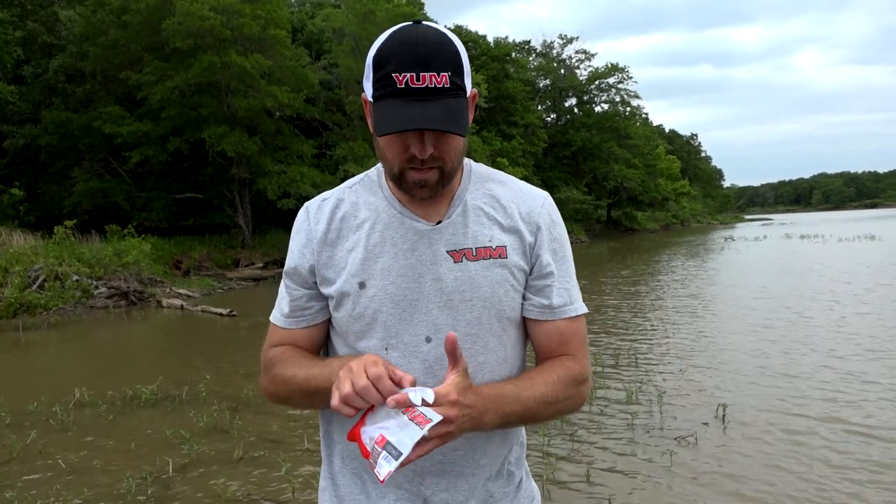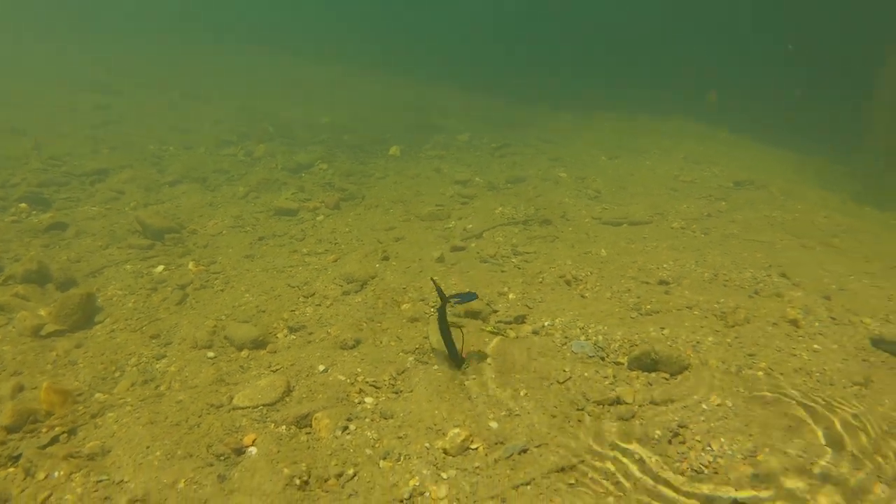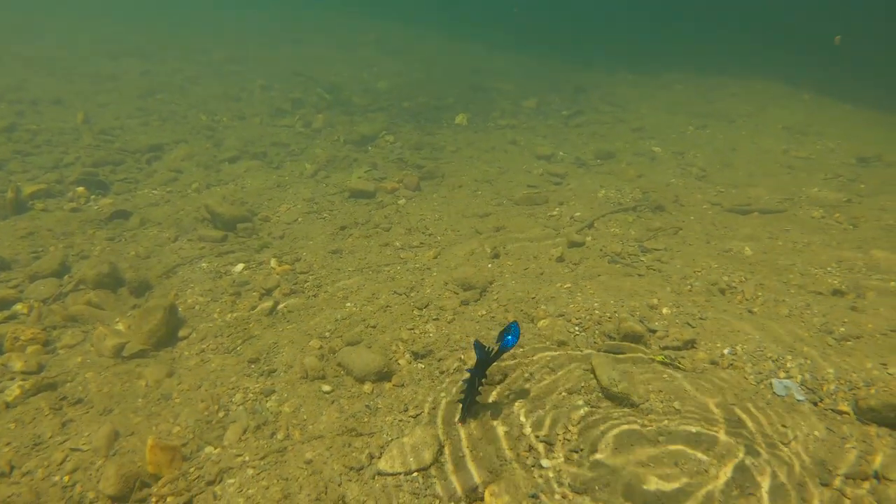Use a 4/0 or 5/0 hook with it. It works great with quick, rapid movement for Texas rigging and Carolina rigging — it's very versatile. That's the YUM Spine Crawl.